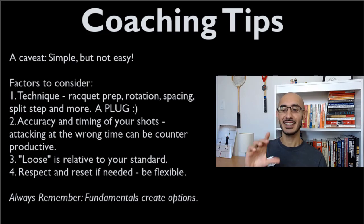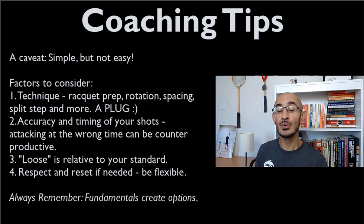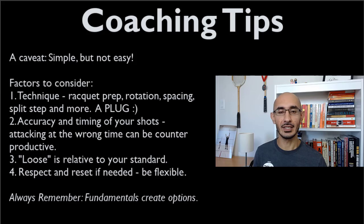Regarding accuracy and timing: a lot of people hit a good length but then over-anticipate the loose ball their opponent will hit, committing to a particular shot before they've had the opportunity to assess whether it's actually loose enough to attack. If your accuracy isn't good enough, that throws the three-shot combination off. If you don't respect and reset your opponent's shot — say you go in for a volley drop but the ball is glued to the wall — you'll hit the tin. That's attacking at the wrong time.